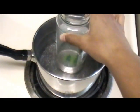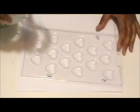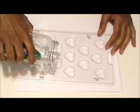Next, I put the crayons in a glass container, then put it in some boiling water until they melted. Then I took a candy heart mold and poured the melted crayon into the mold.